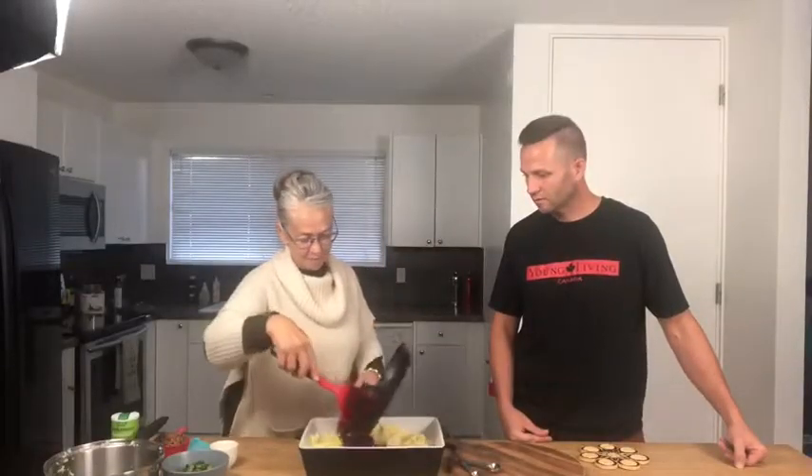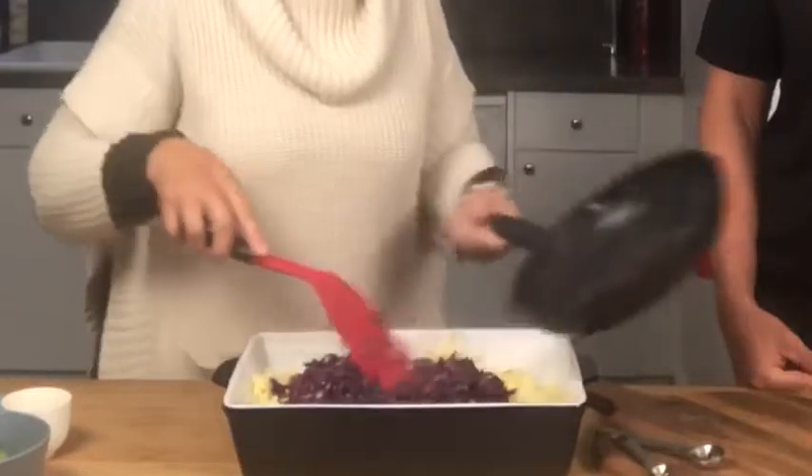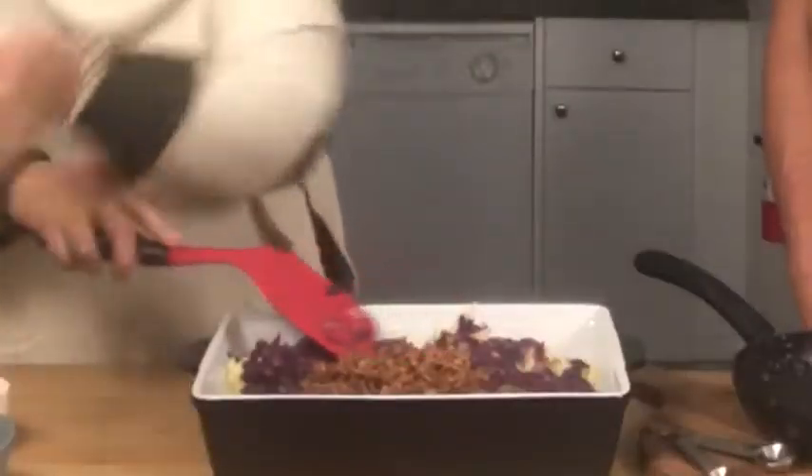Here's the mixture all yummied up here. Bacon.